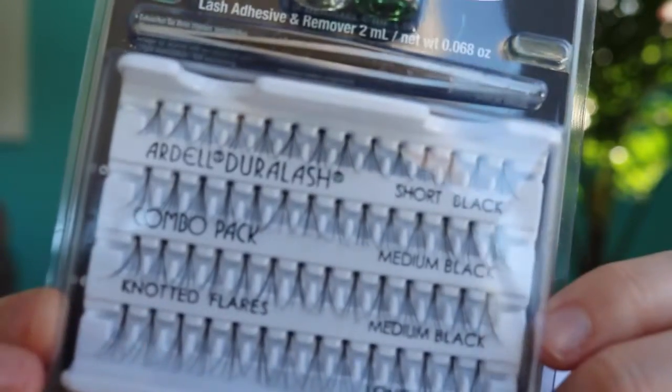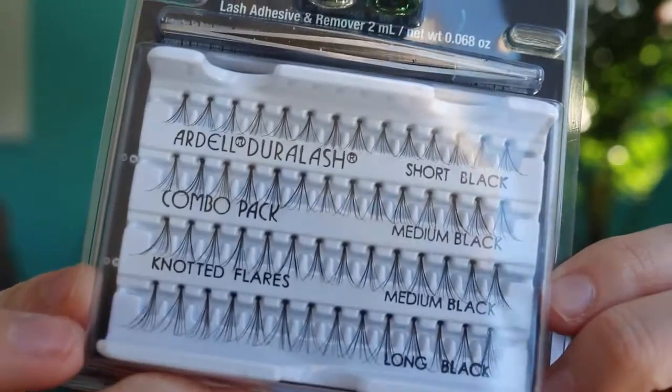I found these lashes and the brand is cruelty-free, which makes me so happy. It's called Ardell — A-R-D-E-L-L. It comes with short, medium, and long lashes in black. I'm a little bit scared, but we shall just do this!